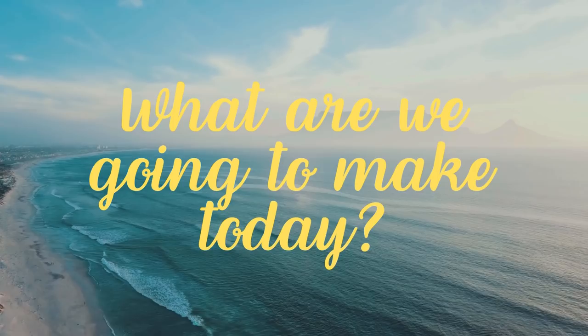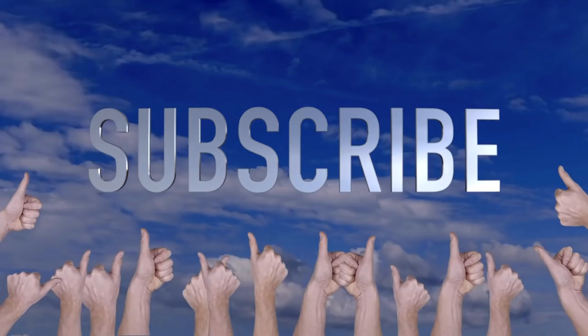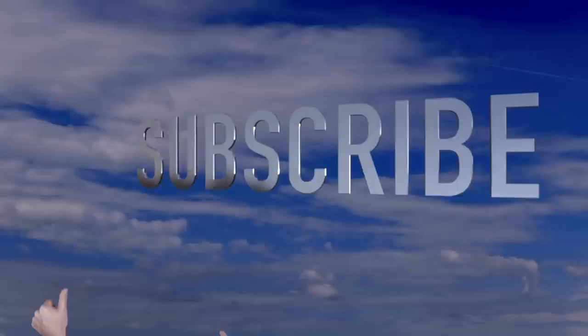Hey everybody, welcome to Crafty Beach. This is Julie and I've got a great project for you today. If you are new, if you could hit that subscribe button and give me a like, I'd really appreciate it. Thank you.